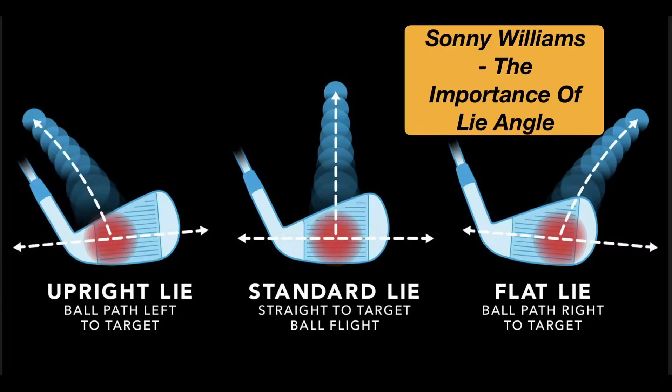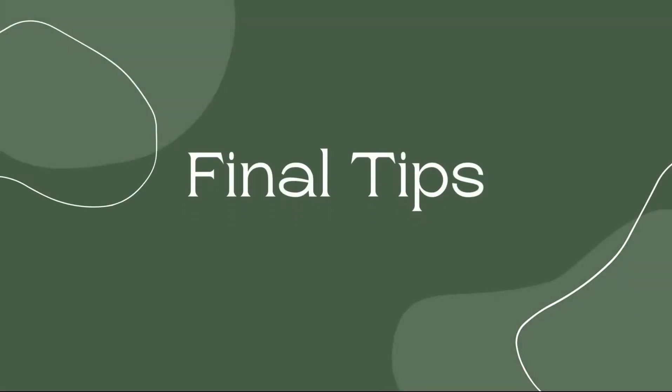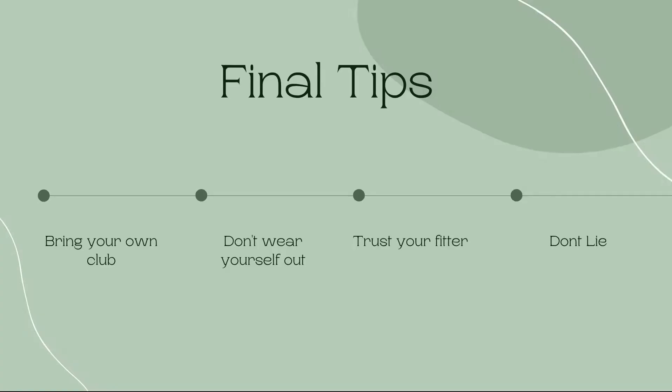Let's talk about some final tips to be successful at your fitting. First: bring your own clubs. If you're going in for a driver fitting, bring your current driver. If it's an iron fitting, bring your current irons and wedges — bring it all in to compare. You never know; it could just be a simple fix like an adapter sleeve change or moving a weight around, and that could give you a massive improvement.